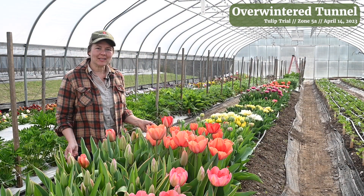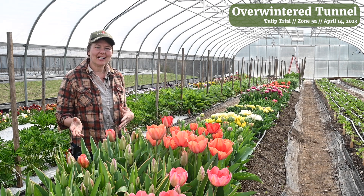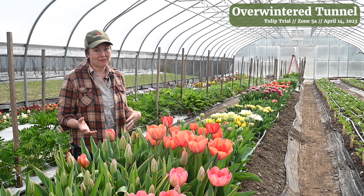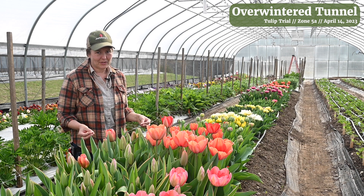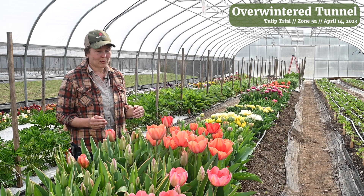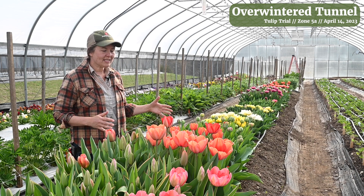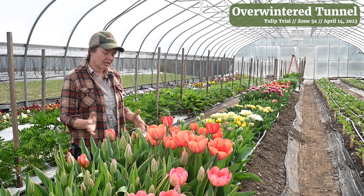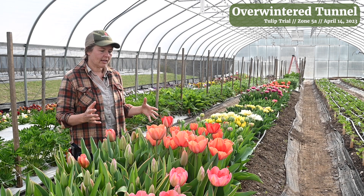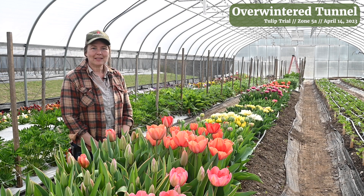I'm here in our overwintered tunnel planting, in front of our tulip trial, as a follow-up to what we saw out in the field a few minutes ago. This is what an overwintered tunnel planting of tulips looks like for us in the middle of April - April 14th. We're still probably three weeks out from when our field tulips will be ready for harvesting, but you can see that there are a lot of blooms here that are ready for harvesting and a lot that are coming on as well. By planting in the tunnel we're able to extend our tulip season by about four weeks depending a little bit on the year.